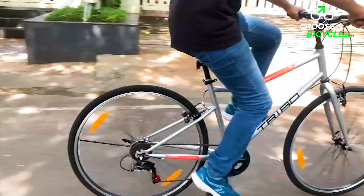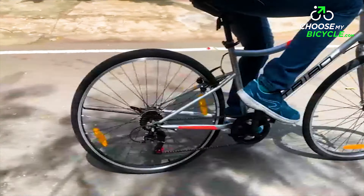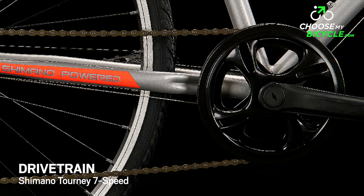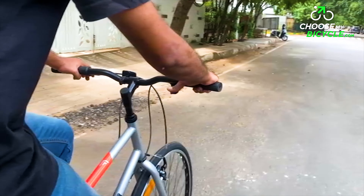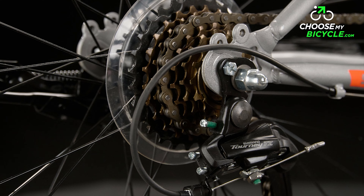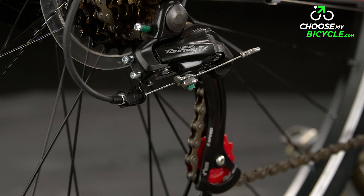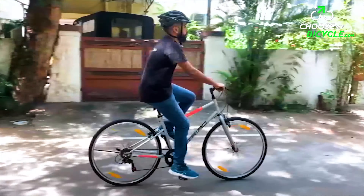The Triad X2 is a 7-speed bicycle, equipped with a Shimano Tourney 7-speed rear derailleur, which is controlled by a 7-speed Shimano trigger shifter. When on the test ride, the shifting was smooth and precise with absolutely no lag. The trigger shifters were easy to operate. This gear system was efficient in shifting, and the 7-speed range was more than sufficient for urban commutes, fitness, and leisure riding.